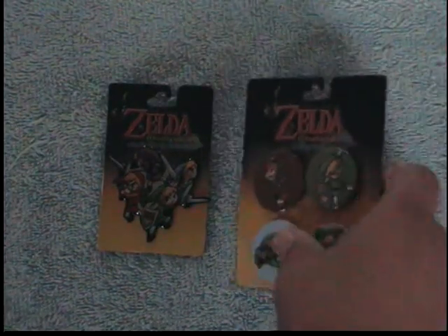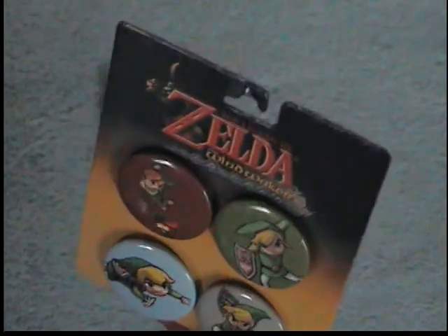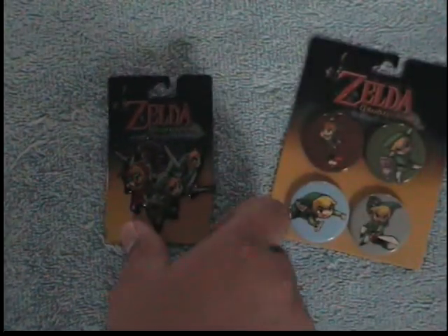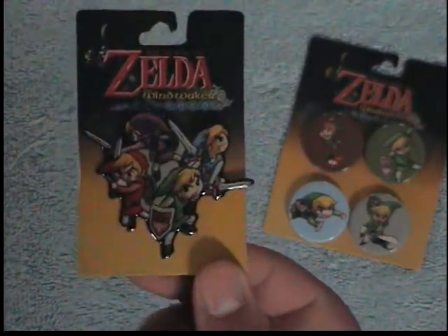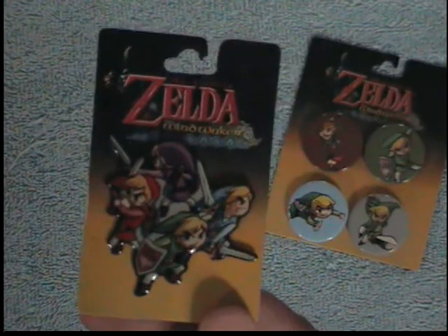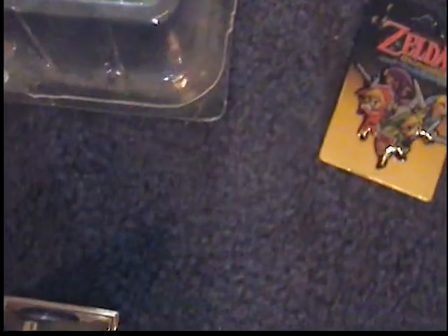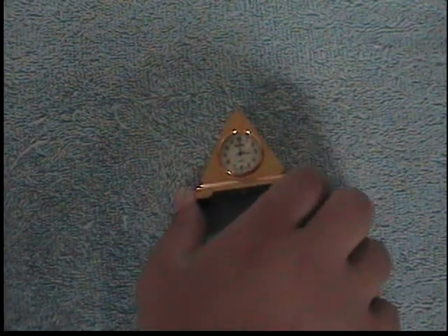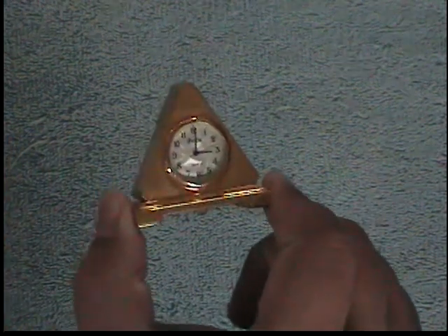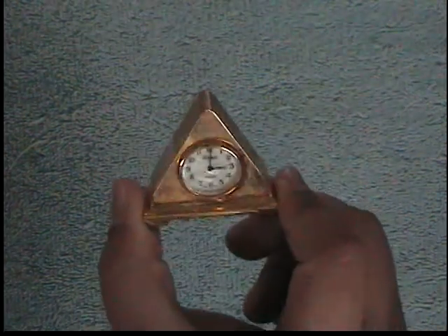Some pins and buttons — I don't wear pins or buttons, but I do like The Legend of Zelda, so I thought, what the heck, I'll just buy them. There's a Four Swords one, and this is a Four Swords thing but it says Wind Waker on it — not sure what's up with that. And this is a Triforce clock, though it's not really a Triforce — it's just a shiny clock in the shape of a triangle that reminded me of the Triforce, so I bought it.